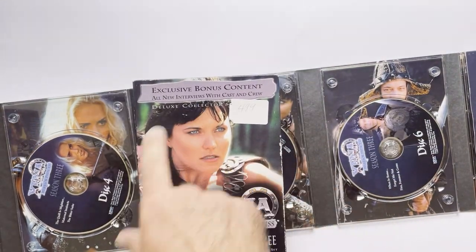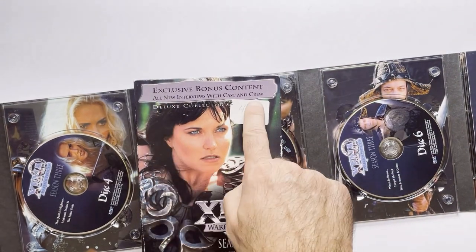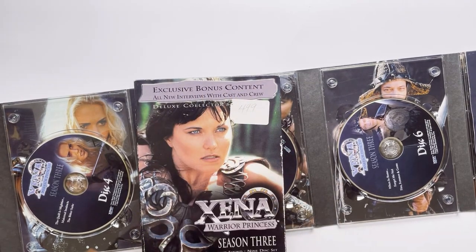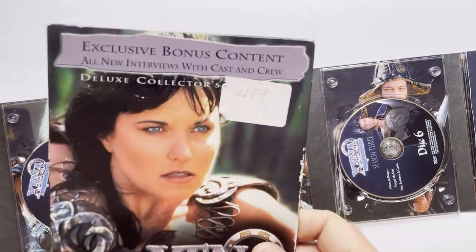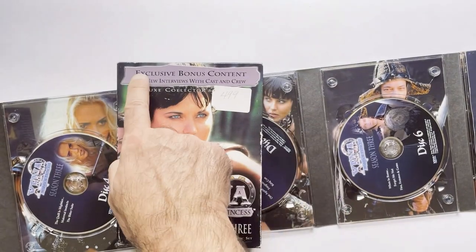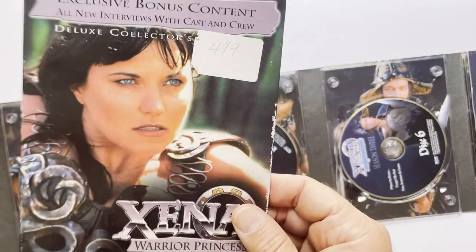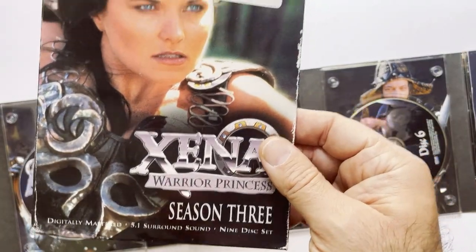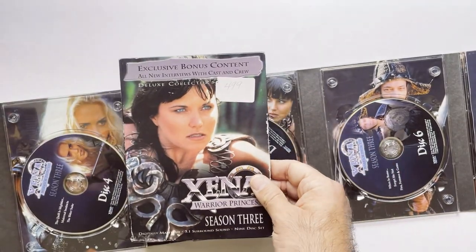I didn't even notice the first season didn't have this. It does have one with exclusive bonus content. I do have them both, I think. I think there's two versions of these — one with this banner here and then one without. So it's in 5.1. It's a nice nine-disc set, Season 3.